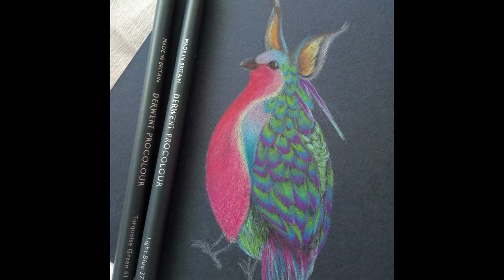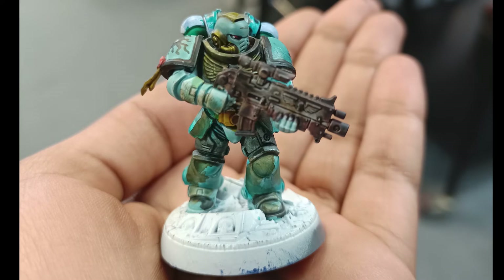When I was at the Warhammer shop, they had these pre-primed models — completely white bases — because the new contrast paints had come out. So they just put those models there for people to try the paints. We were there and you told me, why don't you give it a go?